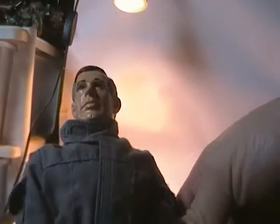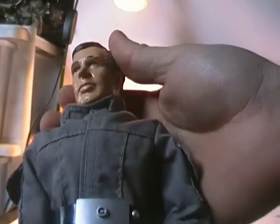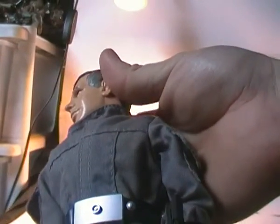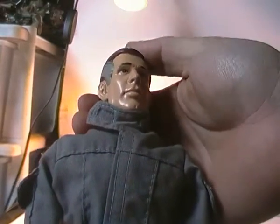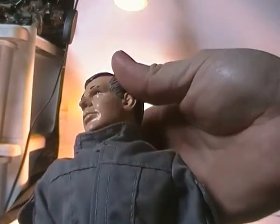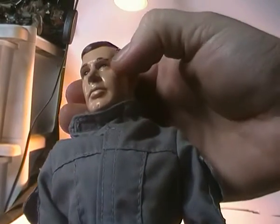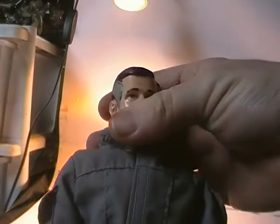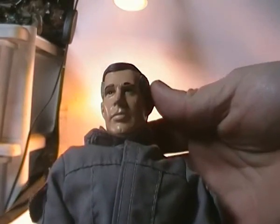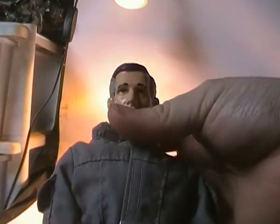The only downside I find is the skin. They chose to paint the skin tone on the head rather than mould it in a flesh-tone colour, which would give a more natural look. The painted skin has a very glossy finish, and mine has a few paint scuffs from where the helmet has been scraping against his head, which is another downside of painting on the figure.